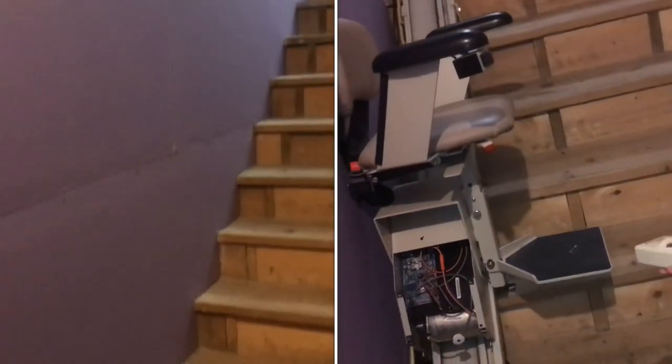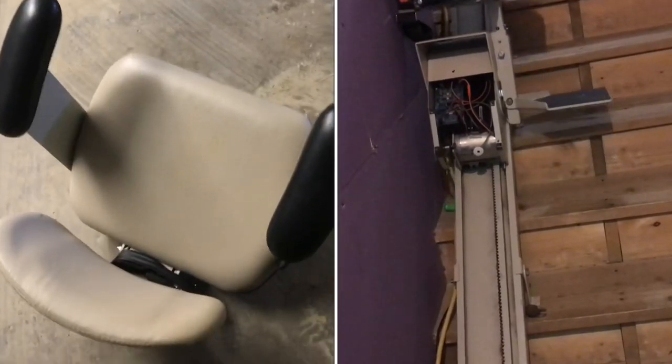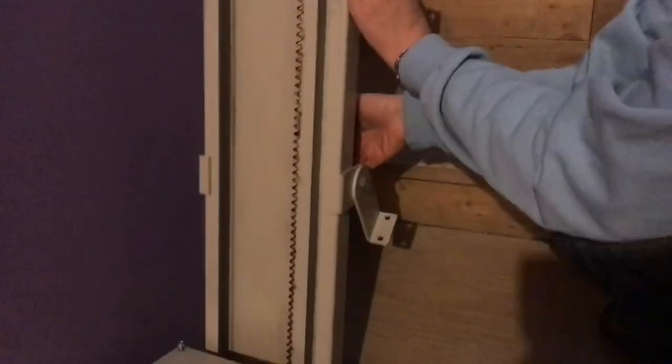We're installing a Bruno stair lift on these stairs. This is a used one, and it's heavier than it looks. The main track typically comes in two pieces. The supports can be maneuvered to fit different stair pitches. Spread the supports out evenly and just see where they naturally fall into place.